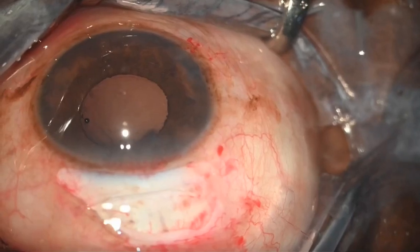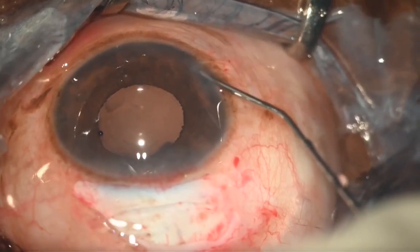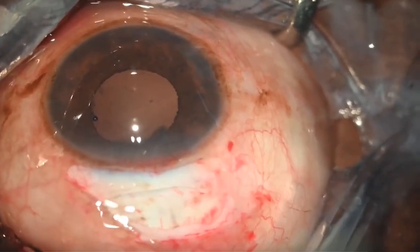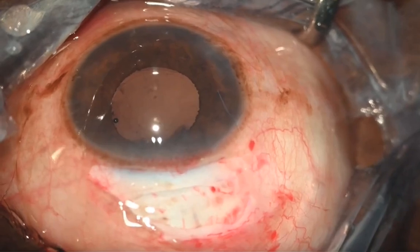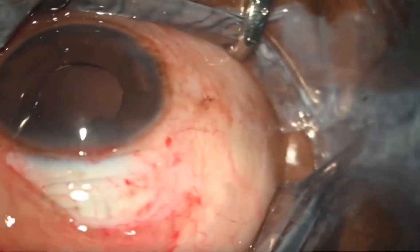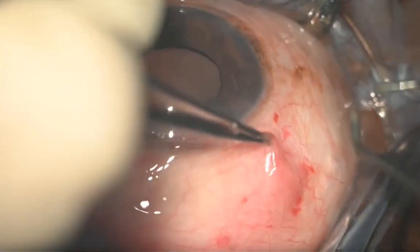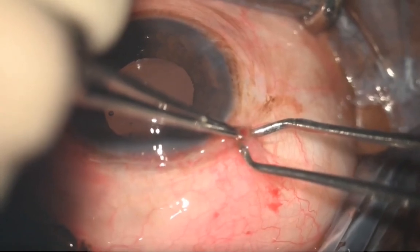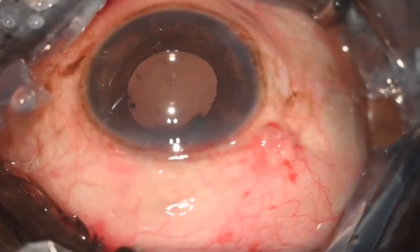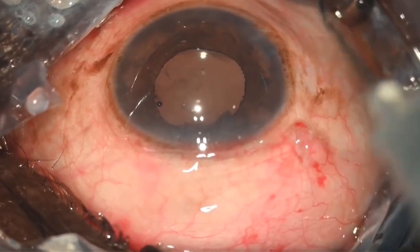Now the lens is in the capsular bag. The residual viscoelastic is washed with manual irrigation-aspiration, and the anterior chamber is reformed through the side port to ensure a very firm globe. The bridle suture is removed, the scleral tunnel is elegantly closed, and the conjunctival flap is well-apposed with cautery. Finally, intracameral antibiotic is injected and the globe firmness is rechecked.